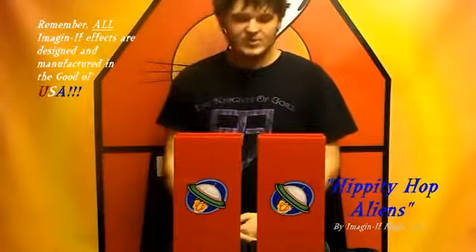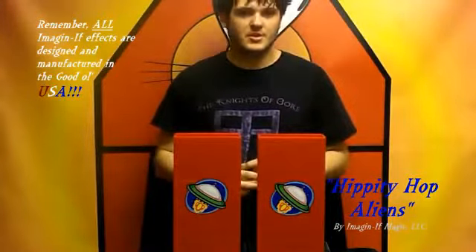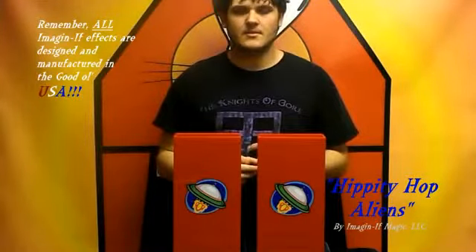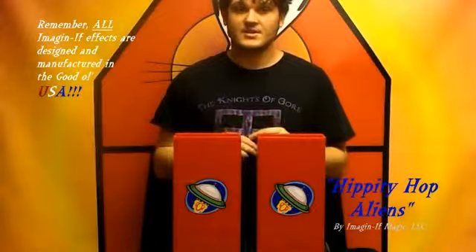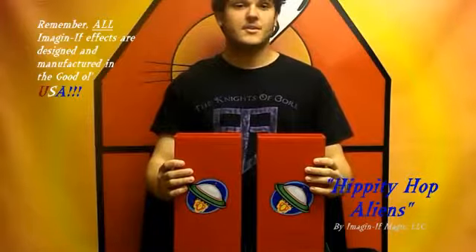Hey guys, it's Chris with Imagine If Magic here, and today I have a great trick that is kind of brought to the future. Well, you'll see what I mean in a second. It looks pretty familiar but we only use the regular things that you're thinking about - now we've stepped it up a notch. I give you the Hippity Hop Aliens.